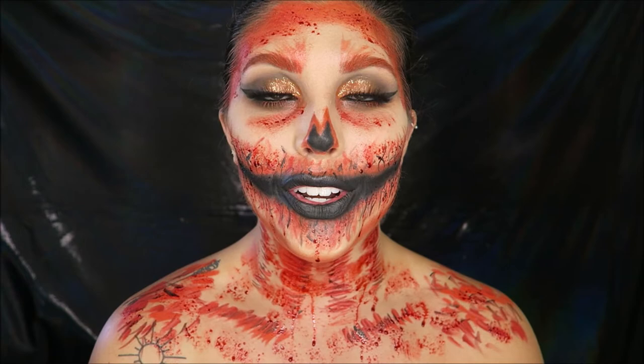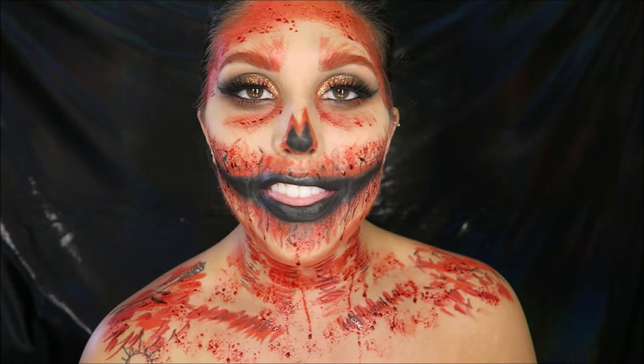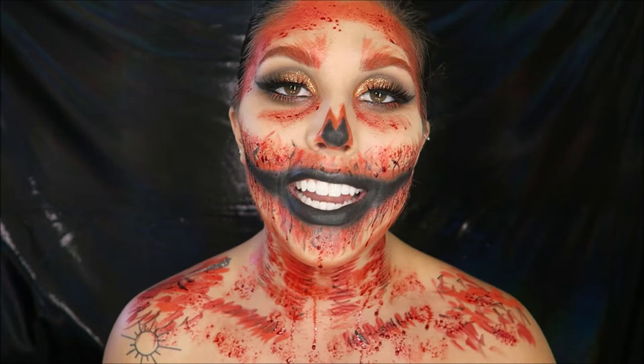Hey y'all, welcome back to my channel! If you're new, hi, my name is Alyssa. For today's video I am bringing you my first Halloween look of 2018. I decided to turn myself into a bloody jack-o-lantern because nothing screams Halloween more to me than a pumpkin. If you want to find out how to turn yourself into a bloody jack-o-lantern, let's go ahead and get started.